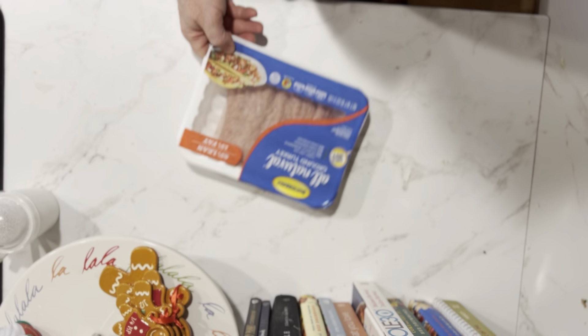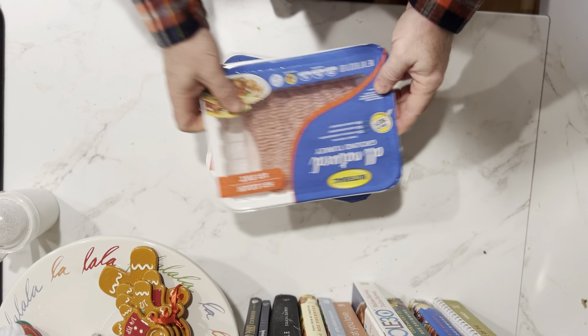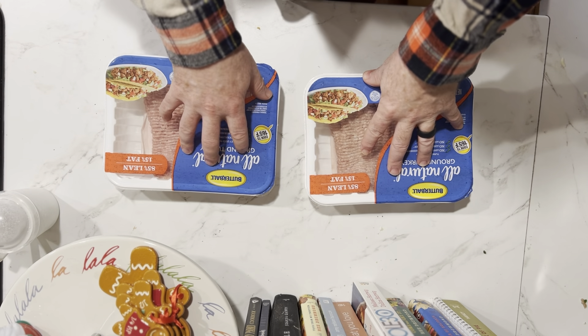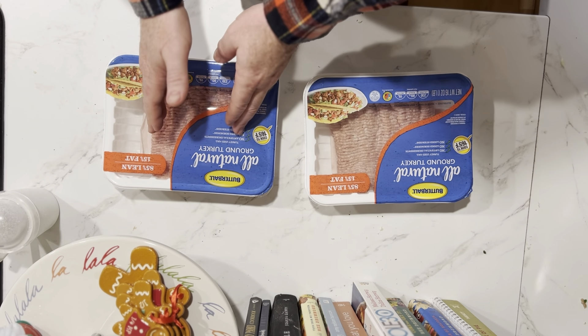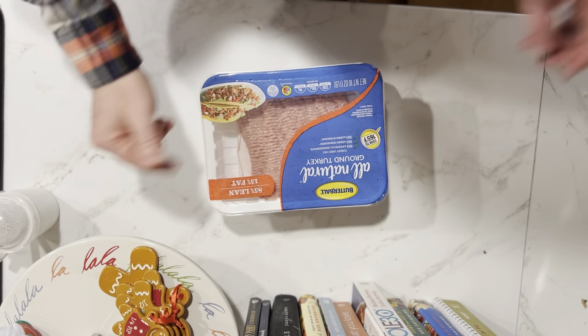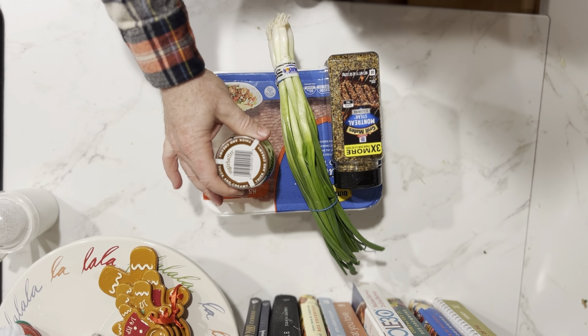We're going to start with two pounds of ground turkey. Why two pounds? One pound typically makes about four patties, and our family loves to eat these, and we're going to actually make leftovers — so this is going to be two nights of turkey burgers here at our house. Then we need some grilled onions, some Montreal seasoning, and some horseradish.